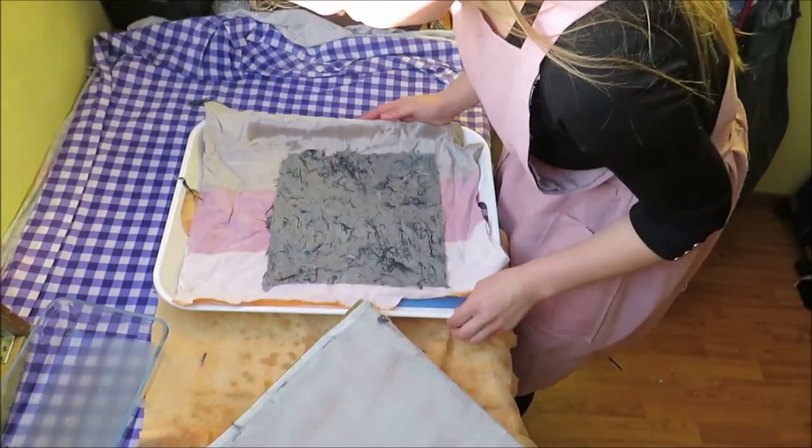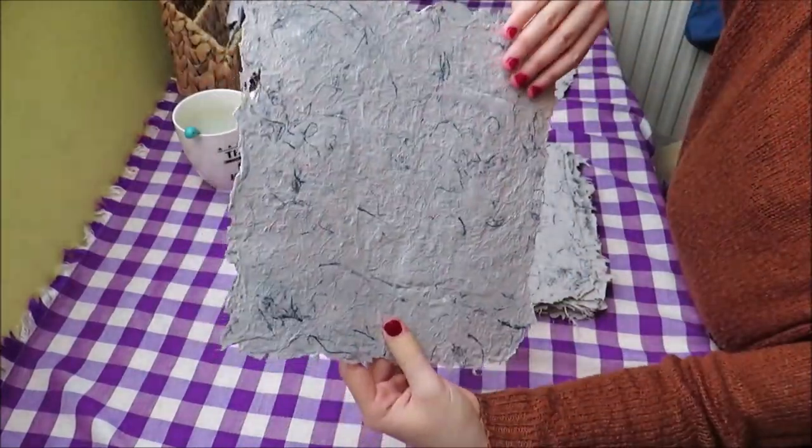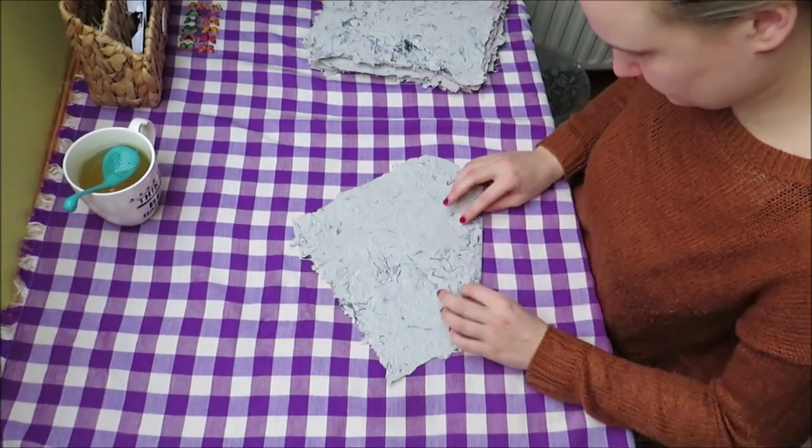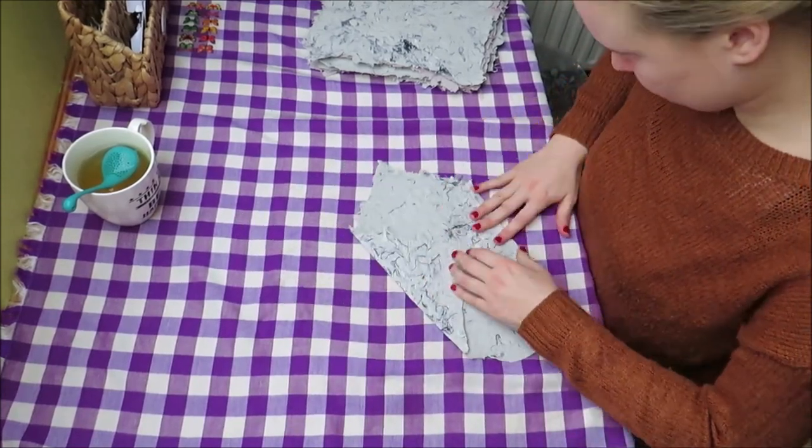This is how the paper came out. I love these fabric thingies inside them. And I'm surprised on how flexible and foldable it is.